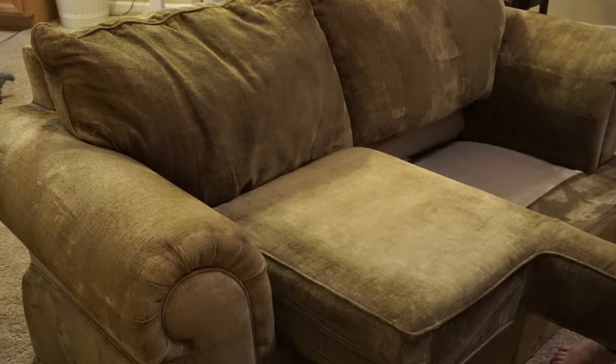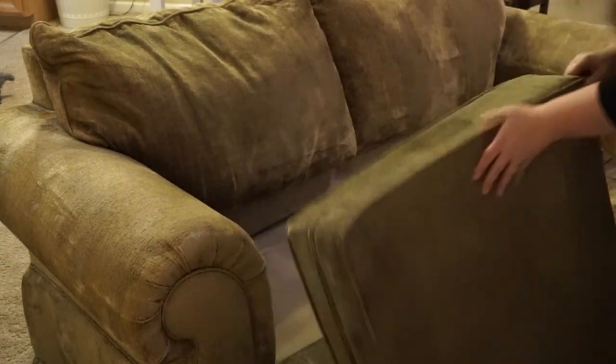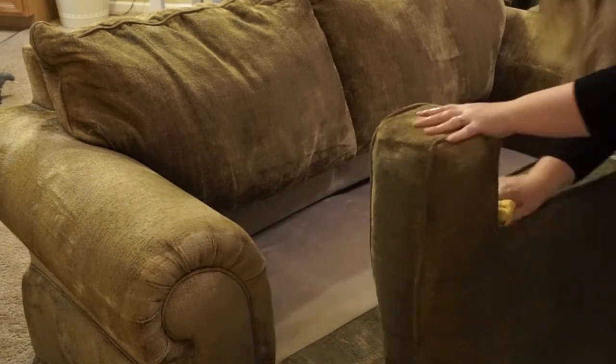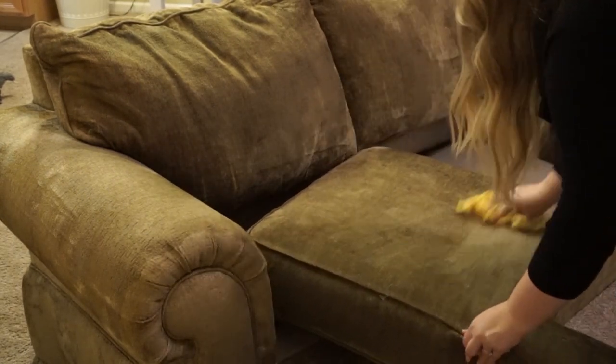You could take off the seat cushions and wash them in the washing machine. However, I prefer to just use the same method as I did for the rest of the sofa. Once you have finished scrubbing down the entire sofa, allow for it to sit and dry for about 3-4 hours.